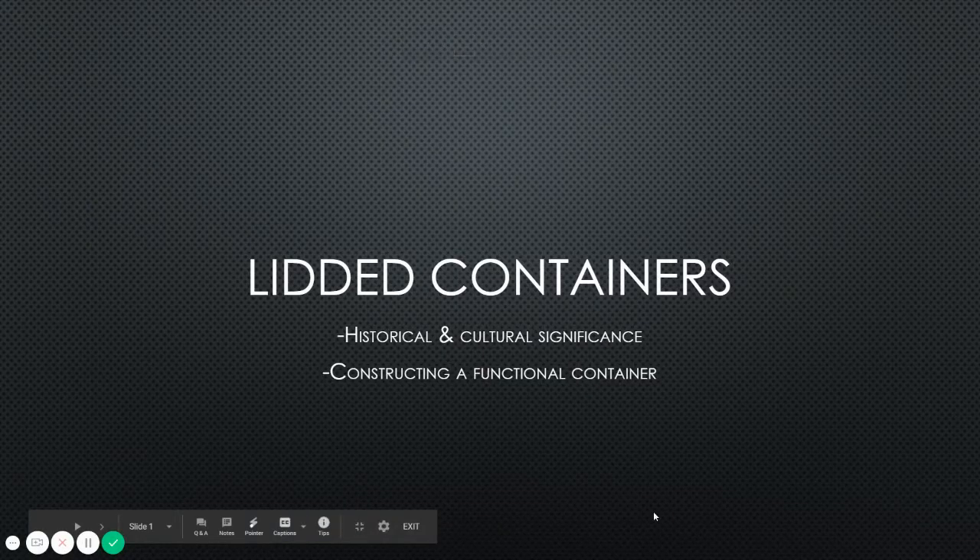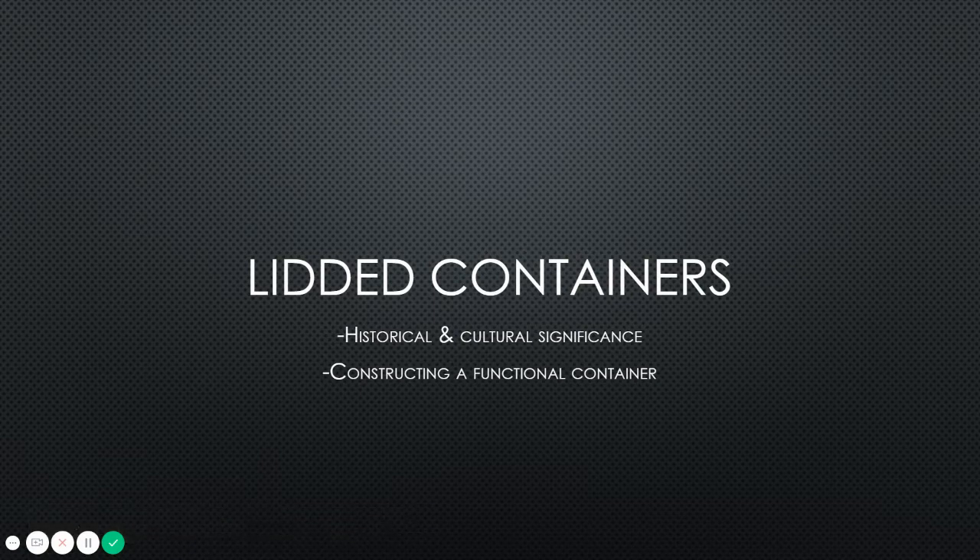For our upcoming units, one of them is going to be about investigating the concept of containers — making some sort of vessel or container that has an appropriate lid. There's more to constructing and making lids in ceramics than one would think. On almost all of our other projects, I'm pushing you to be creative and come up with your own ideas, to learn how to work with inspiration and have your own design.